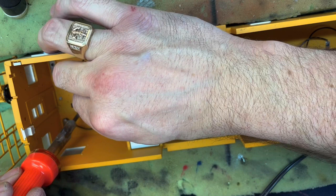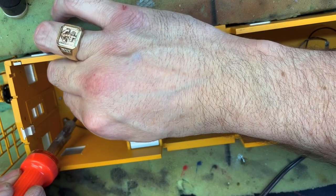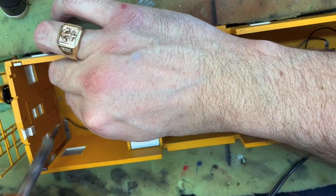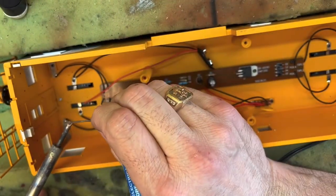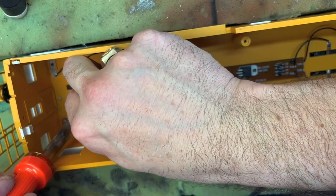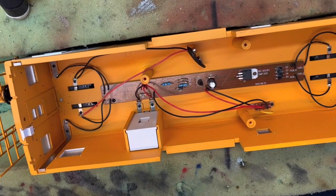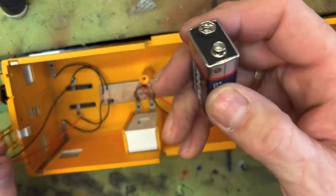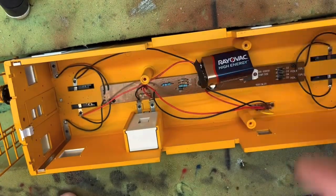I use pre-wired LEDs that I got off Amazon — they're really cheap and they work really well for projects like this. I've already switched the switch to the on position underneath the caboose. So all we need to do now is provide power. This battery is basically your track power. We'll plug this in and see if we can get some blinky light action.